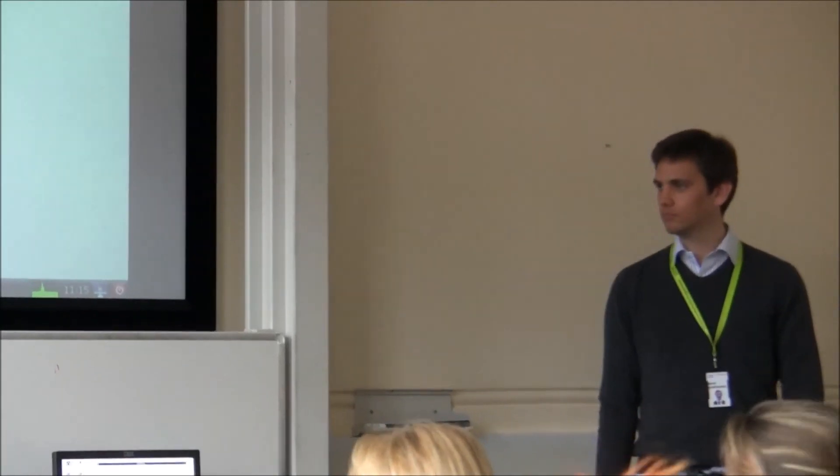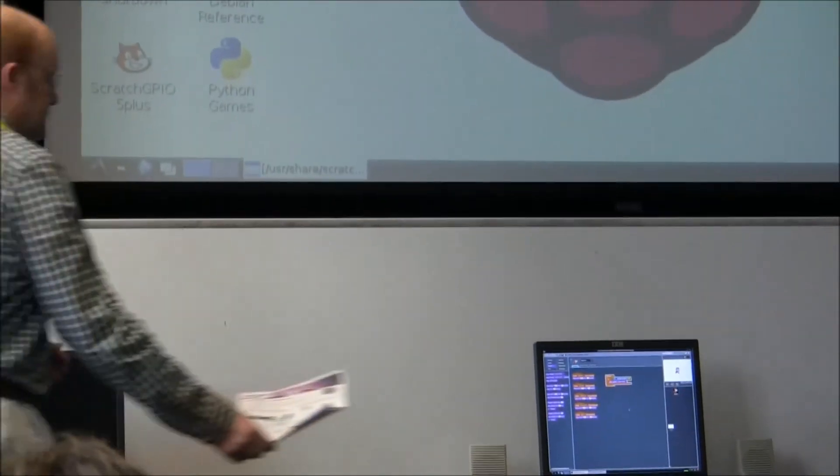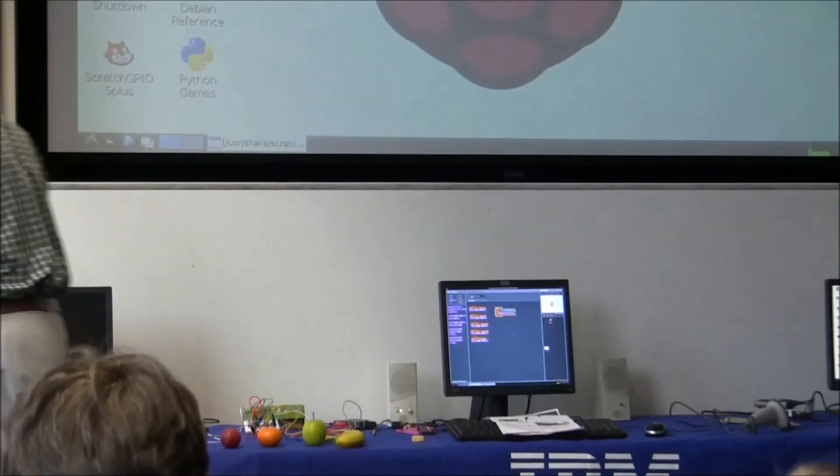If there are more questions we can take them now, or everyone can come up and have a look at the demos — please do.